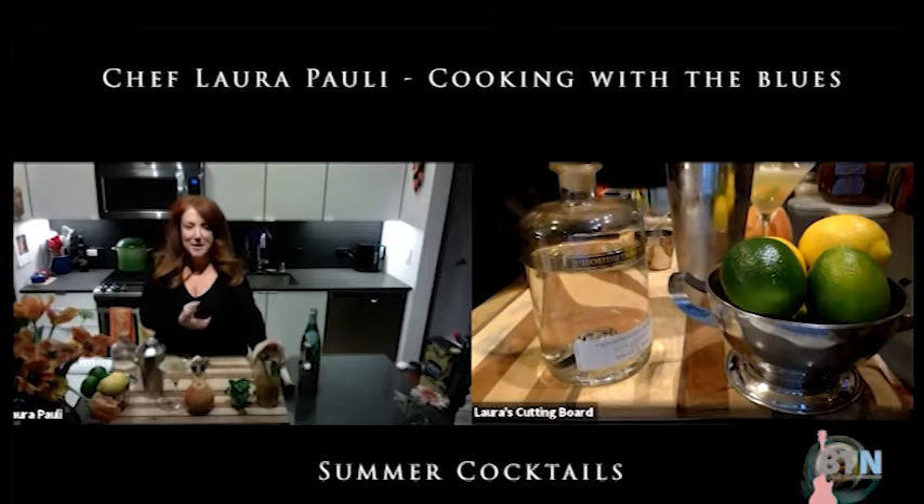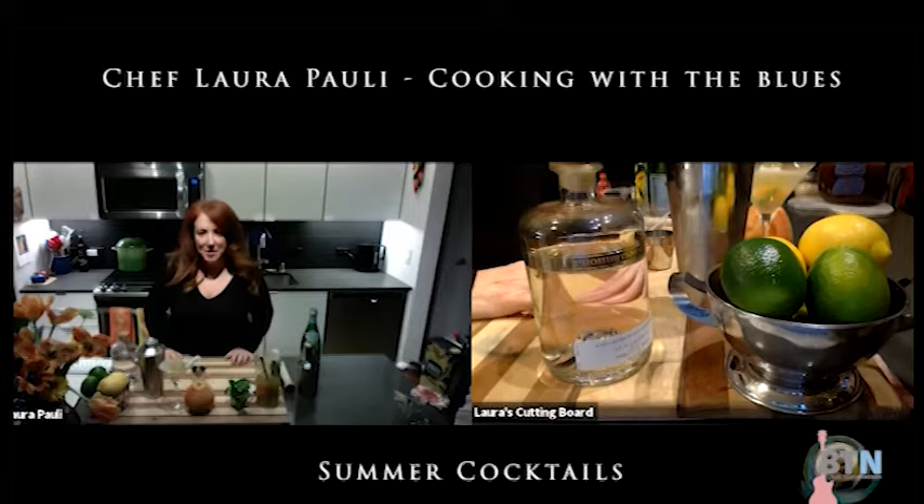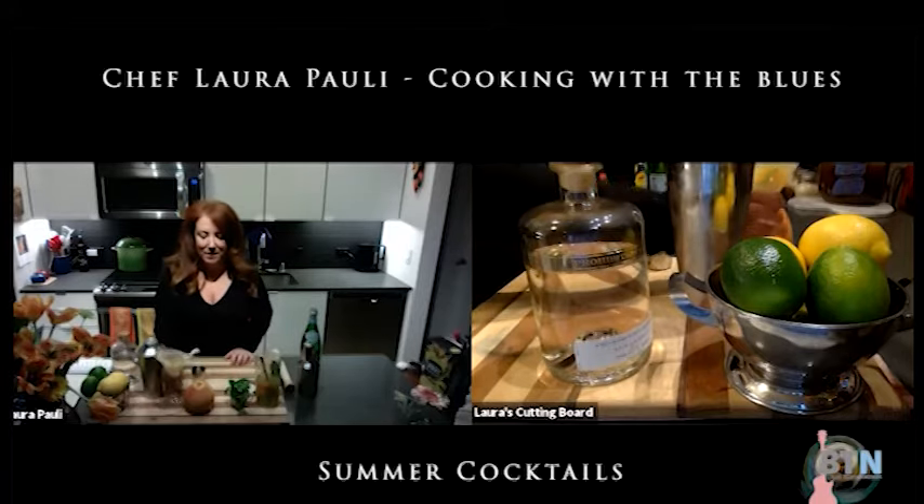So just a few ideas for a bright, light, fun, refreshing summer cocktail. Cheers.